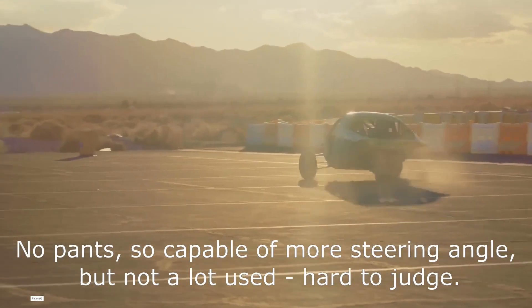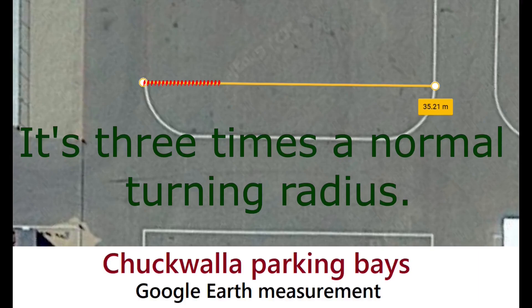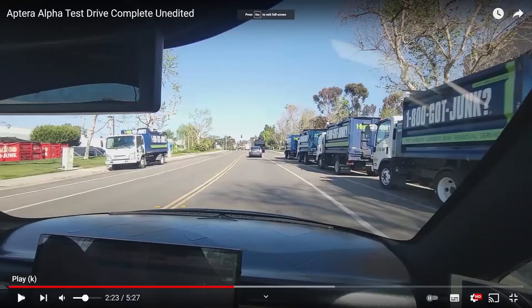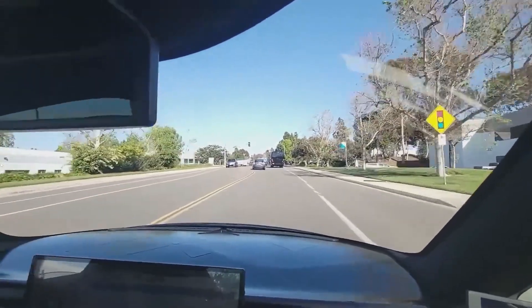That's when I decided to measure off Google the beta going around a car park at Chuckwalla. For added effect I've included the Mazda MX5 — or Miata in America — and put its turning circle in red. It turns out it's 9.4 meters, and it's actually a quarter of what the beta model was turning in without its pants on.